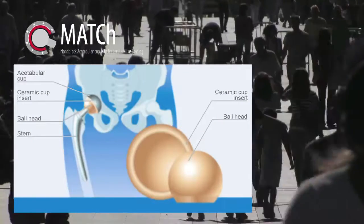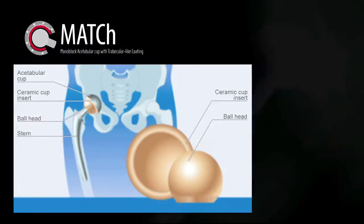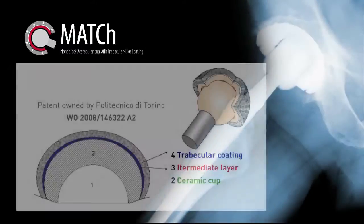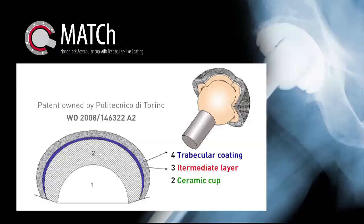MATCH will develop a monoblock ceramic acetabular cup prototype, based on the patent for monoblock ceramic prosthetic members, which will allow ceramic-on-ceramic coupling with very low wear rate.